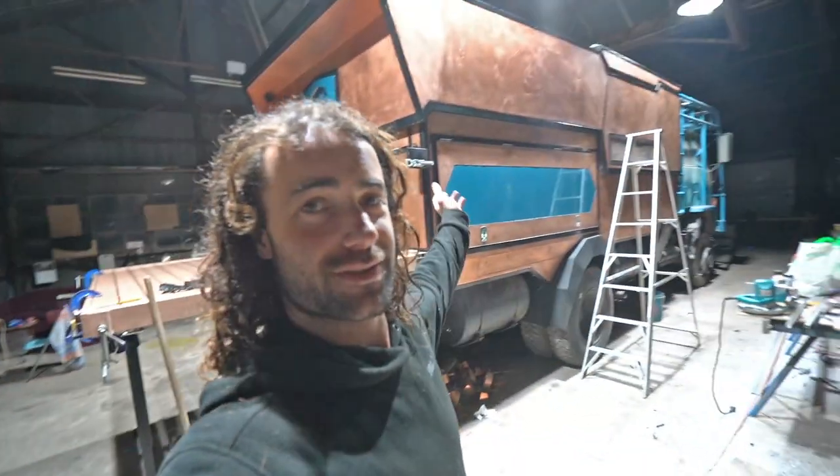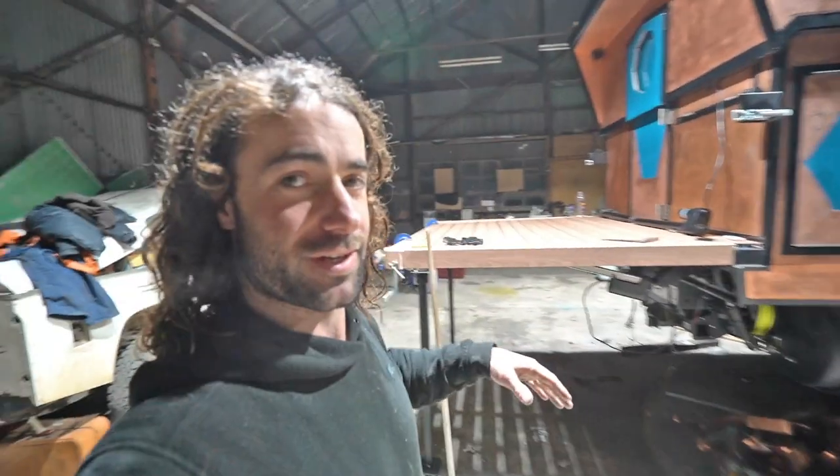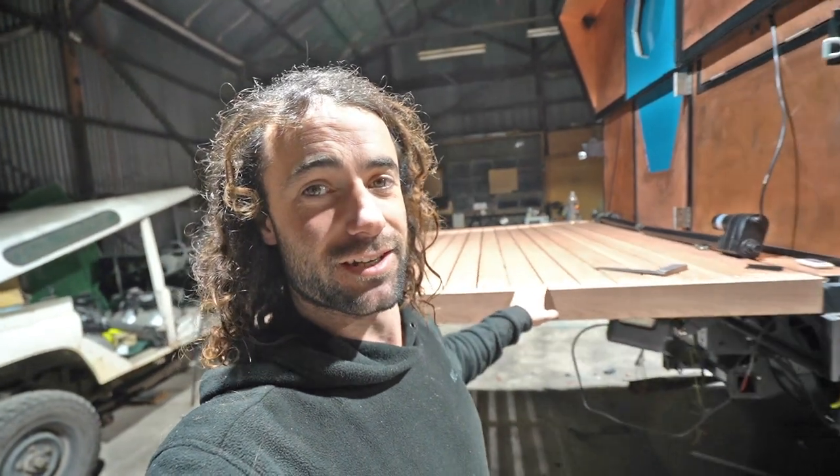Hi everyone, I'm Dan and I'm building this expedition truck. In this video I'm installing the rear deck on the back of the truck. I normally film the intro before I start the job but I forgot this week so I'm filming it at the end. It's a bit of a longer video than what I normally make, so if you get all the way through this one you are a true fan of this project and I really appreciate you.